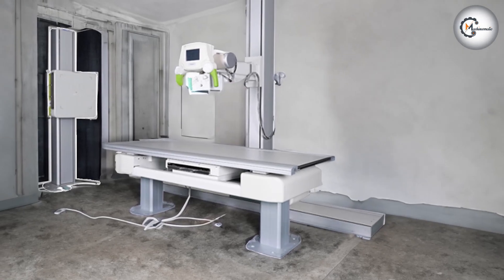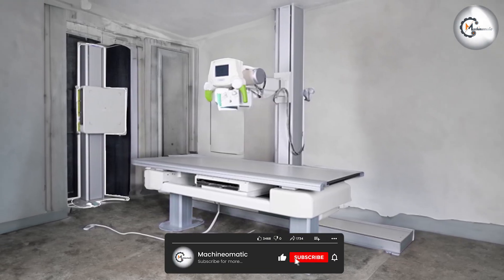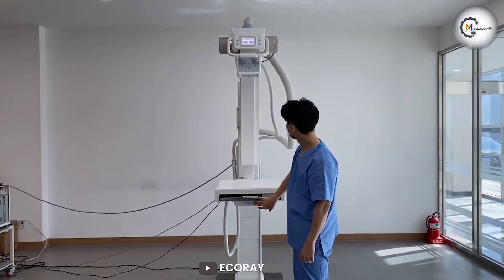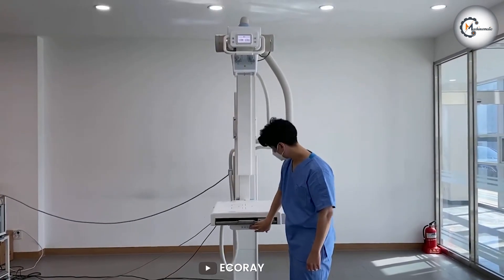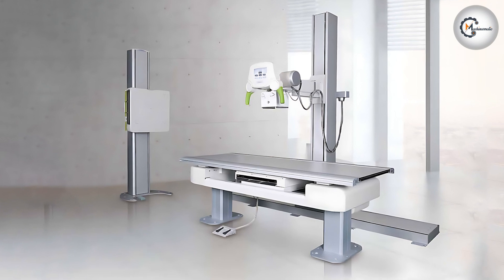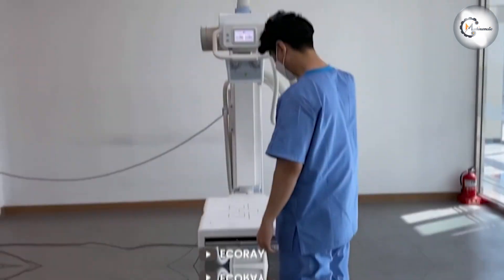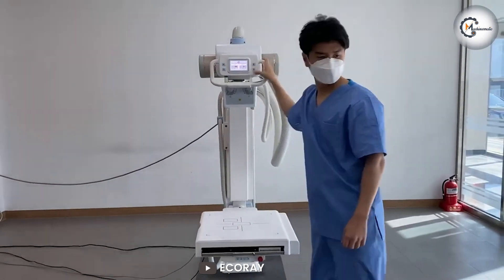That wraps up our review of the EQRay EQView 9 Plus monitor. We hope you found this overview helpful and insightful. If you are looking to elevate your photography or visual art experience, this monitor should be the perfect addition to your workflow. Stay tuned for more exciting reviews and discussions. Until next time, happy capturing and creating!